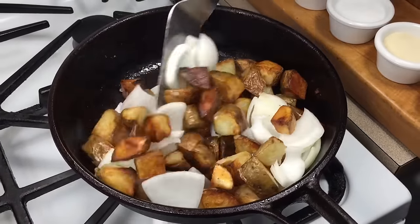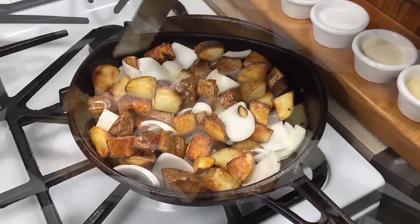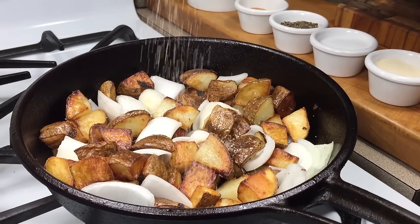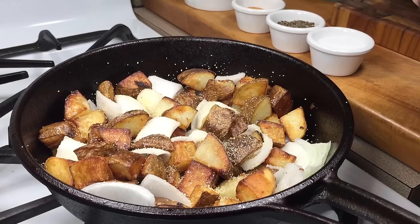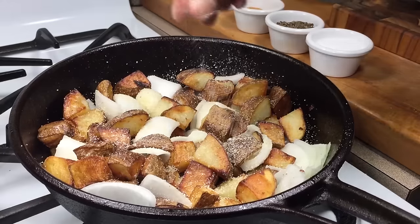Now I'm going to start adding some of my seasoning — a little granulated garlic, granulated onion. Looks like a lot but it's really not.